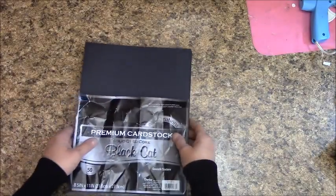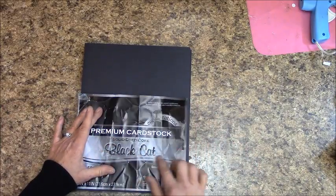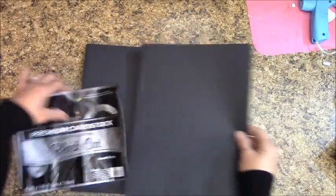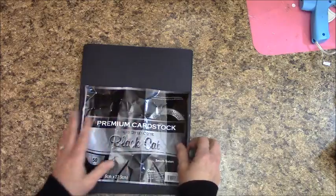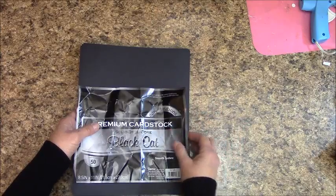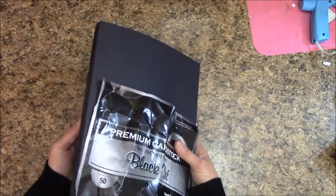Next is 8½ by 11 cardstock — it's by Coordinations, Black Cat — and this is the value pack where you get 50 sheets. It's 65-pound weight, which is good for albums and will last. I recommend buying a value pack of any brand, because we use a lot of this and you get the most bang for your buck.